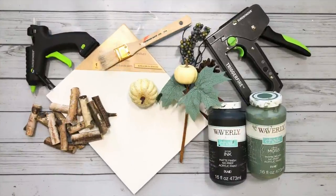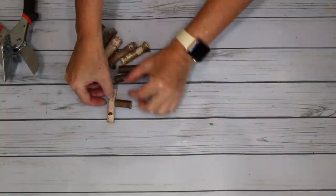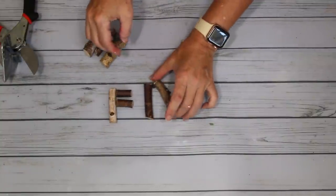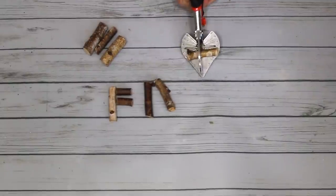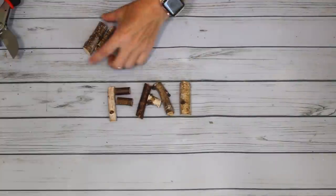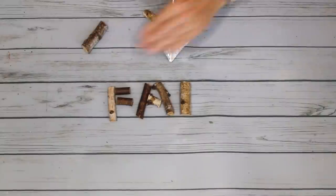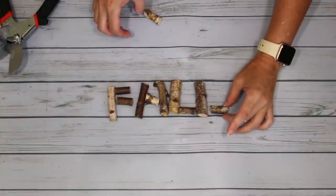Here are the supplies for this project: I have an 8x10 canvas, some wood stems. I'll be using both my hot glue gun and stapler. I have a couple of pumpkins, one of which is part of a pumpkin pick, but I'm only going to be using the pumpkin, and a couple of colors of Waverly chalk paint. To start off, I'm taking my miter shears to cut my wood stems so I can spell out the word 'fall.' I take one of the wood stems and cut it in half for my letter F, trim off a small piece for my A, and take another piece for the ends of both my Ls. I love these miter shears - they have come in super handy.